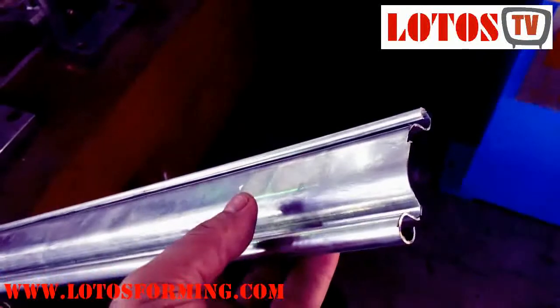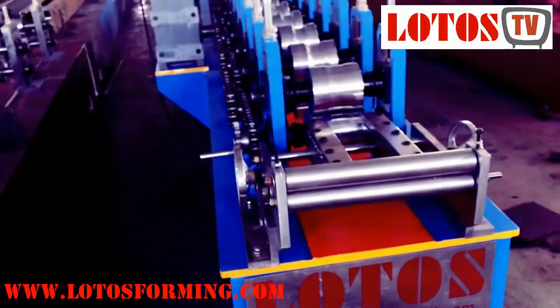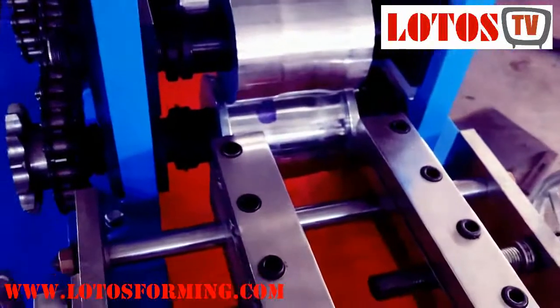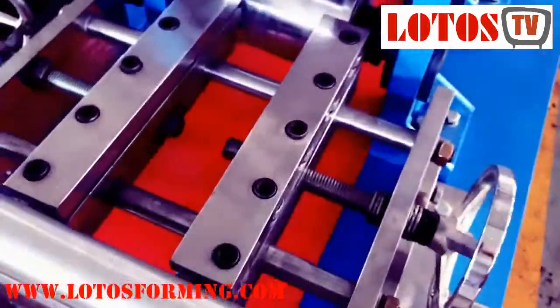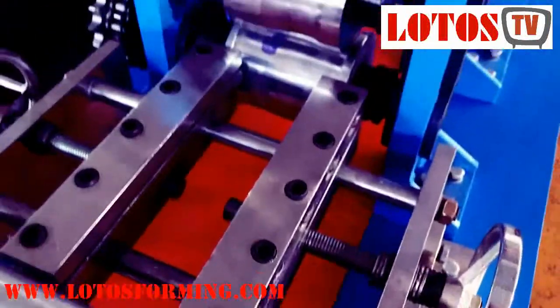The material thickness is 0.8 millimeters and the machine capacity can be up to 1.5 millimeters. Here we have an input feeder — by these two handles you can move it right to feed the material. By this handle you can take it to the left side or right side, as you can see.